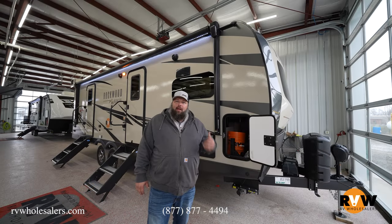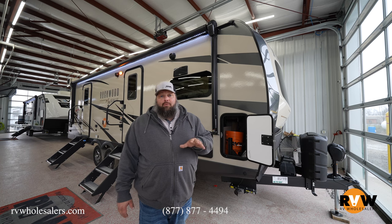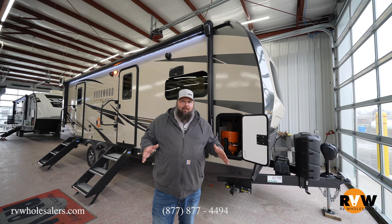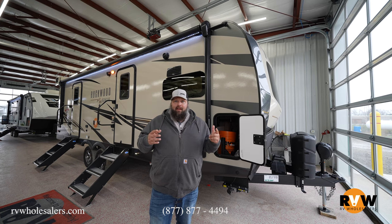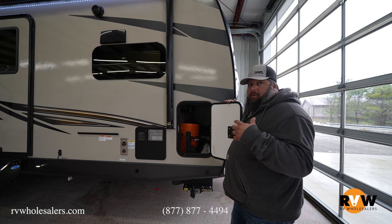This is by far my favorite travel trailer — it's a Rockwood, it's a front kitchen, and it's got two big slides that give you all kinds of space in a smaller package.